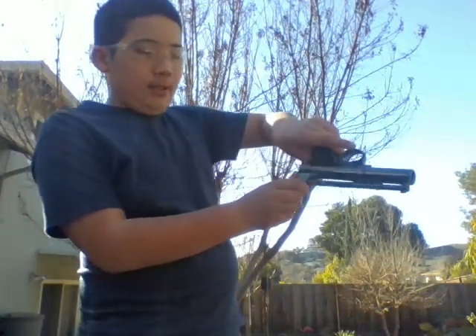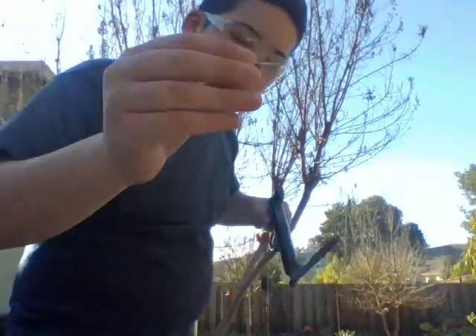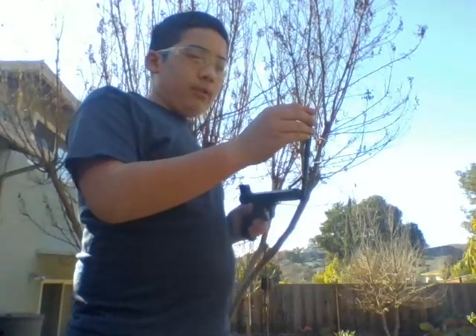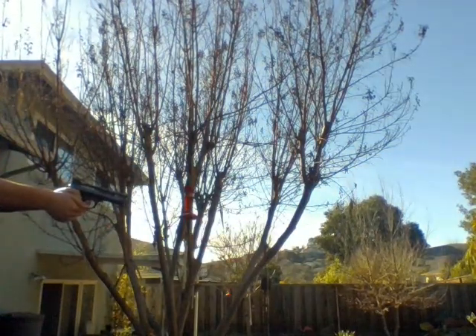Like I promised in that last video, we got the darts for it and we're gonna shoot a pizza box. So how you put the dart in the barrel is you push down the part right here, it'll go down a little bit, and you pull that out. Then you grab a dart and put it with the point facing out into the barrel, close it, and shoot.